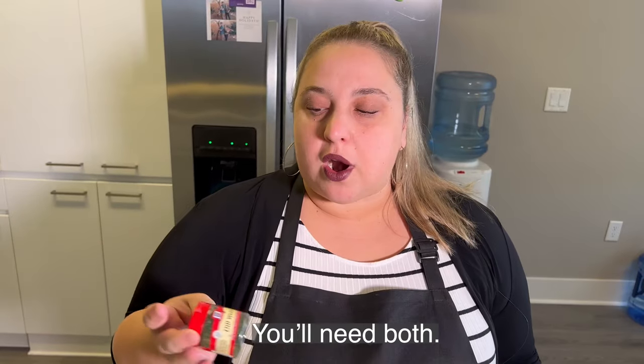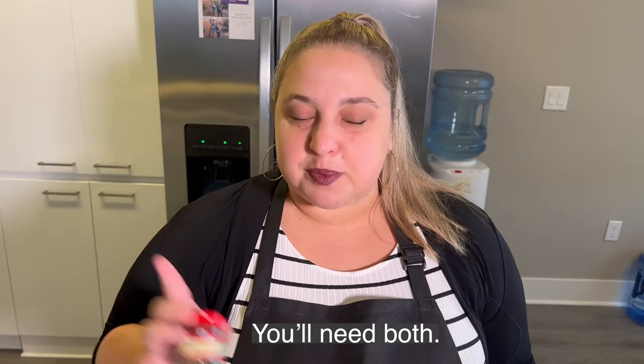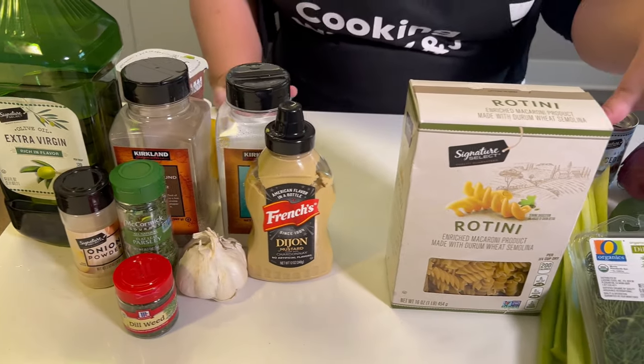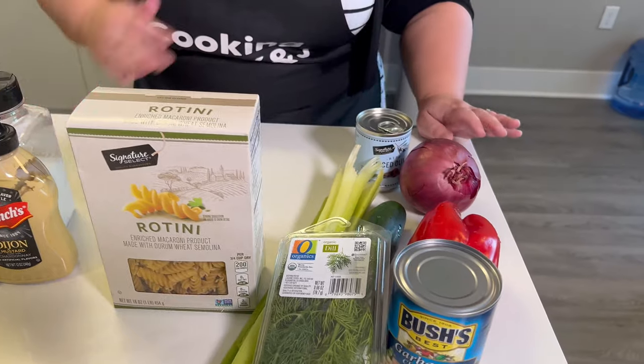I'm not quite sure if you need fresh dill or dill weed for the dressing — I'll look at the recipe before we do this to make sure I'm right. I might have gotten dill weed because initially I couldn't find the dill. Clearly I don't know what I'm doing, but that's fine! So these are all the ingredients. Super excited — I'm boiling the water, let's start chopping up some veggies. We only have a few to chop up, it's really not that hard, and then we're basically going to assemble.